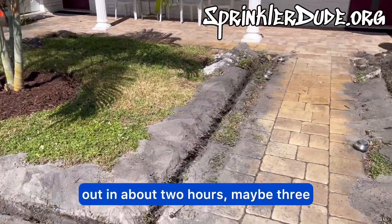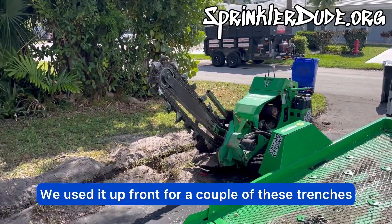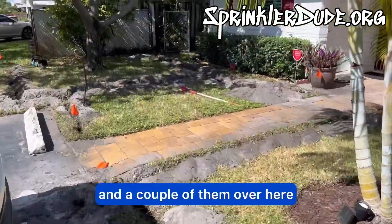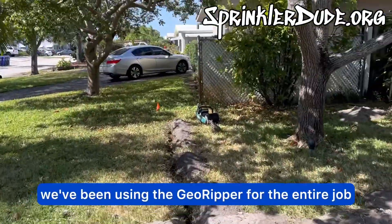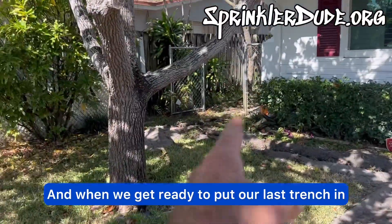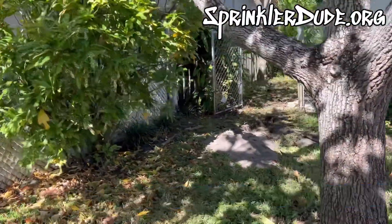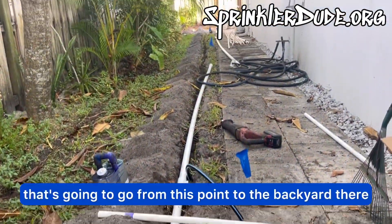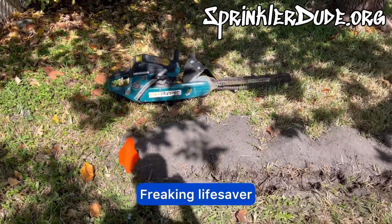We got the whole thing trenched out in about two hours, maybe three, and we didn't really use the cart very much — just up front for a couple of these trenches. For the most part we've been using the GeoRipper for the entire job. When we get ready to put our last trench in, which is going to be from this point to the backyard, we're also going to use the GeoRipper for that 50-foot section. Freaking lifesaver.